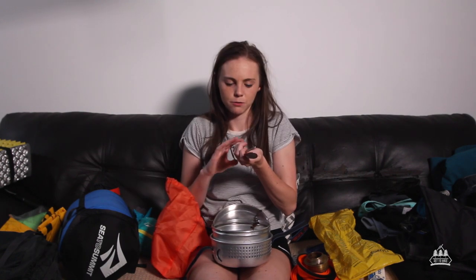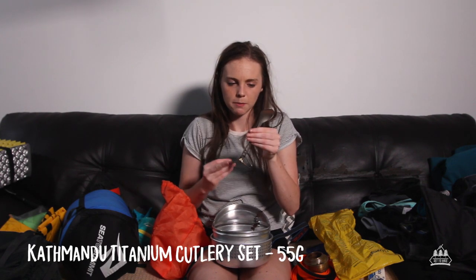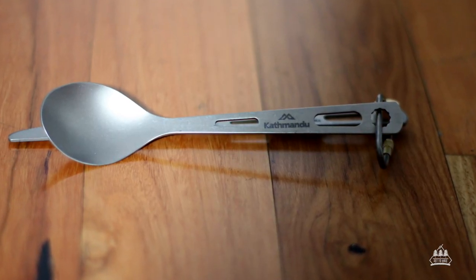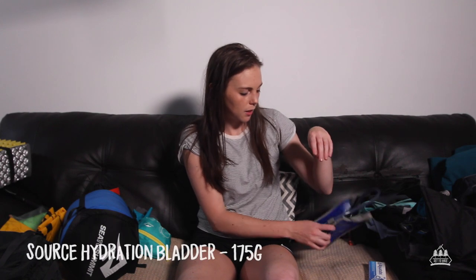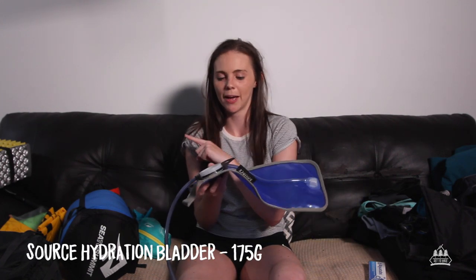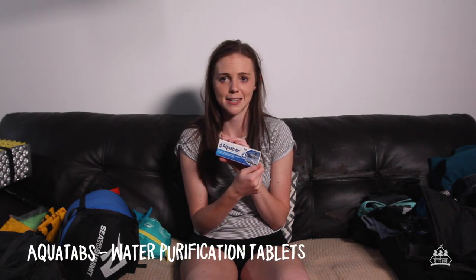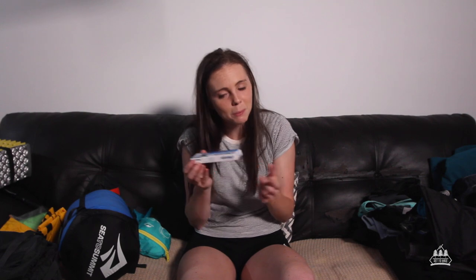For cutlery, these are titanium from Kathmandu. I ended up taking the spoon and the fork and left the knife at home because I had a pocket knife. In terms of water, I took a two-litre bladder that fits perfectly in my pack, and also a one-litre Gatorade bottle. The bladder stayed in my pack the whole time for hiking, and the Gatorade bottle was more for when we got to camp and for cooking — and there was one day when I put Powerade powder in it. We also took water purification tablets — these are Aquatabs — in a Ziploc bag. The one-litre Gatorade bottles work perfectly because one tablet is for one litre.